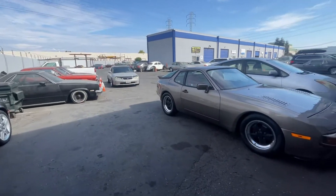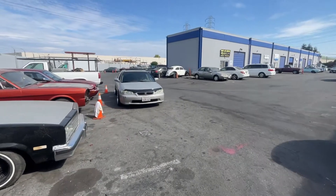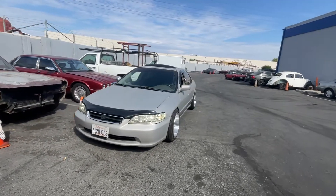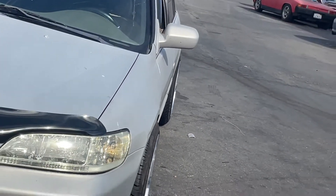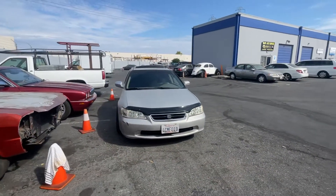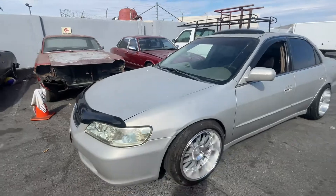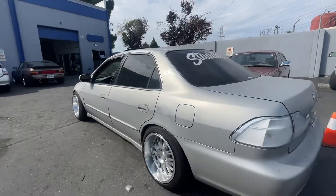I finally got it done. I didn't really record much, but here she is. I still need to get upper control arms for my camber, but other than that this thing is sitting how I want it to sit. You can see the camber in the rear — it's pretty good. I just need to correct the front and put more on that. This is how she's sitting, really digging it just for the daily. It's looking good.